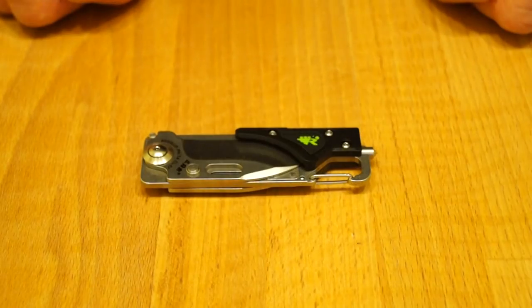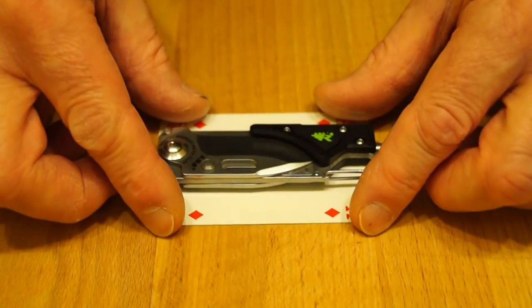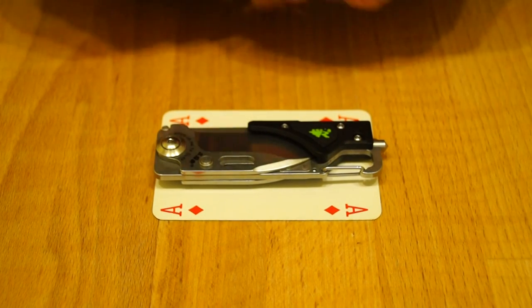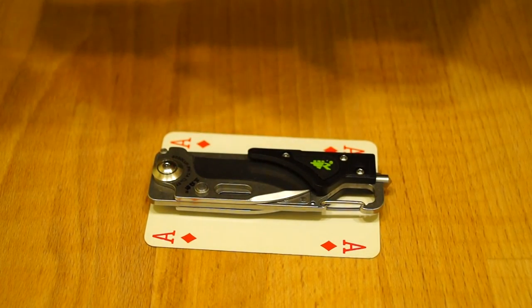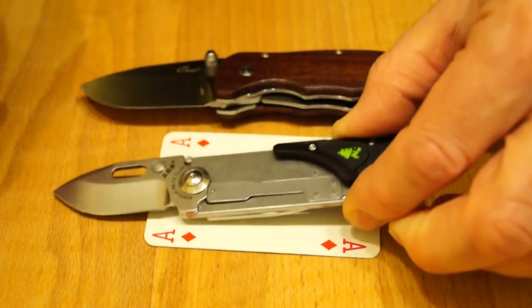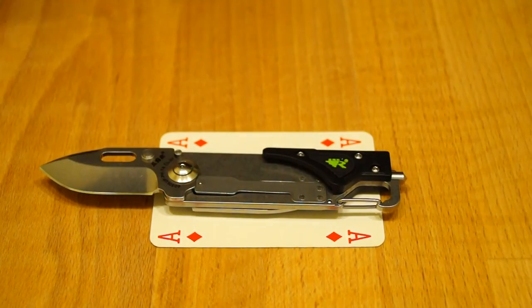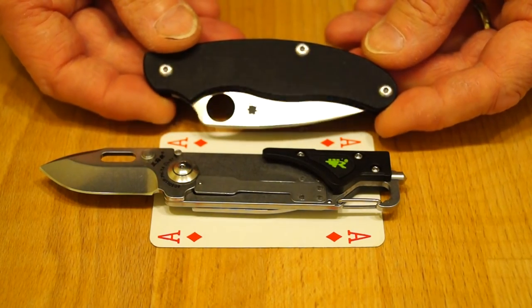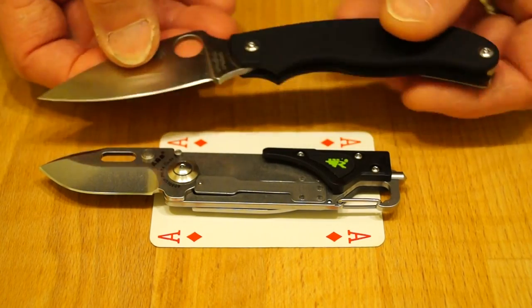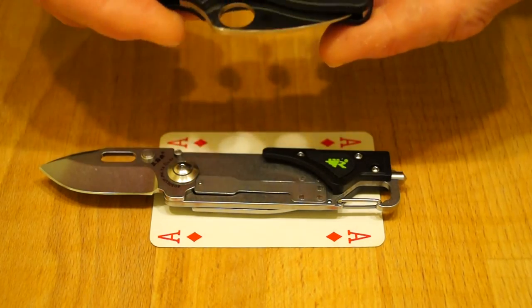For a few size comparisons, let's sit it on a playing card to give some idea. We'll have a look with my Enlan M027 - open the blade up, there we are. And my UK PK clone, which is a lot bigger obviously. And my Spyderco Squeak.